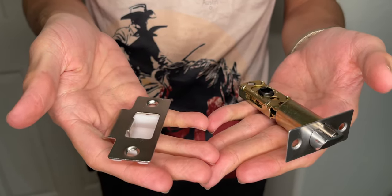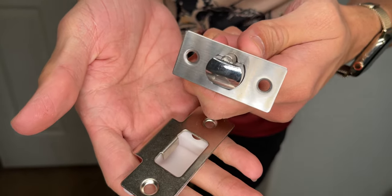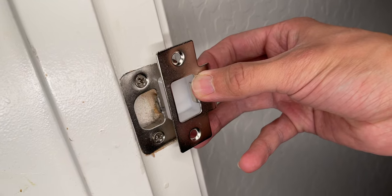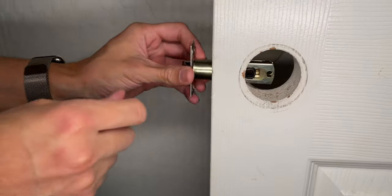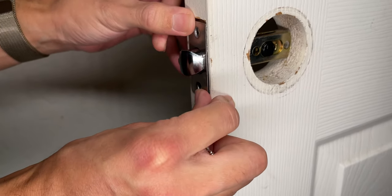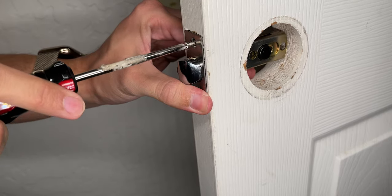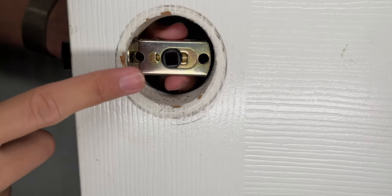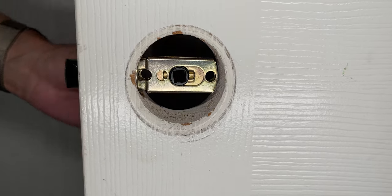We'll start by getting the strike and latch installed into the door. If you already have one that fits your wall, you can continue to use it. Make sure the flat part of the latch faces toward where the door closes, then grab two small silver screws, insert them into the latch holes, and screw them into place until it's nice and flush.